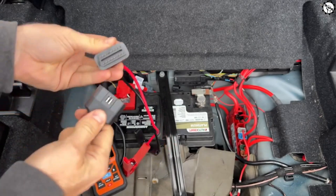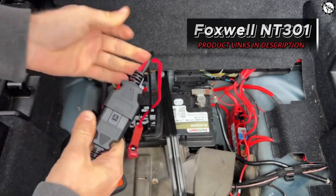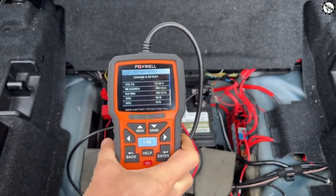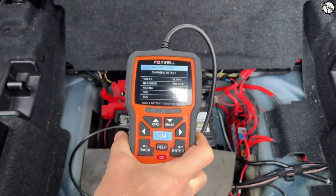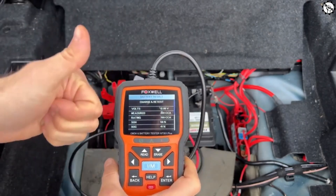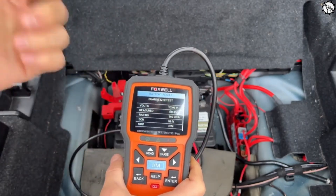Overall, the Foxwell NT301 is a great OBD2 scanner for the price. It offers a lot of features for a budget-friendly price, and it's easy to use. If you're looking for a way to diagnose your car's problems and clear the check engine light, the Foxwell NT301 is a great option.